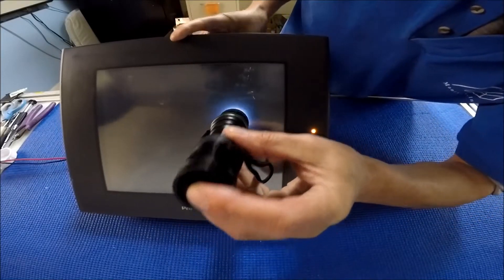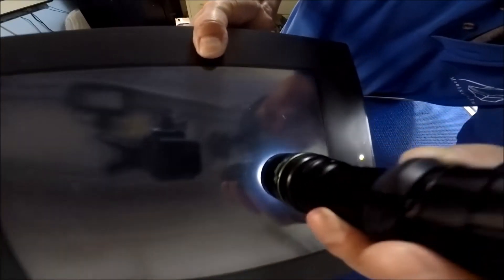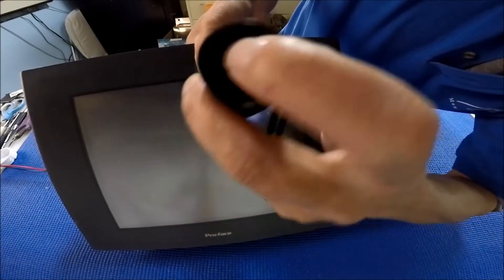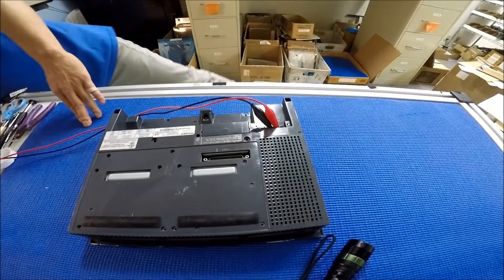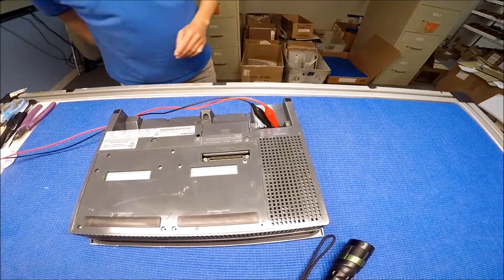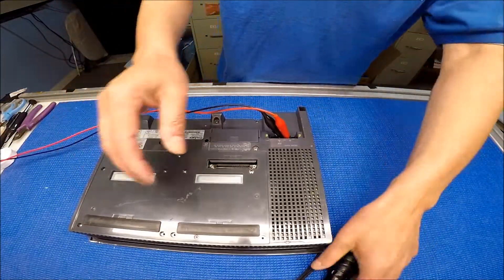Let me see if I have a better angle. I can see a little bit, really tiny. A little bit, but that's okay. It's a little bit tricky for me to show you in front of the camera.